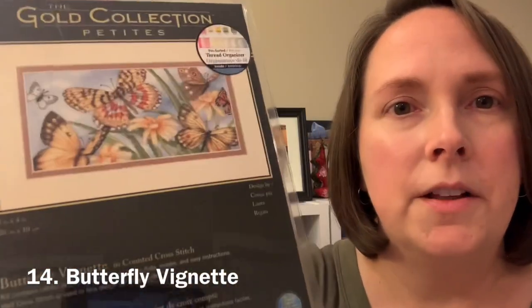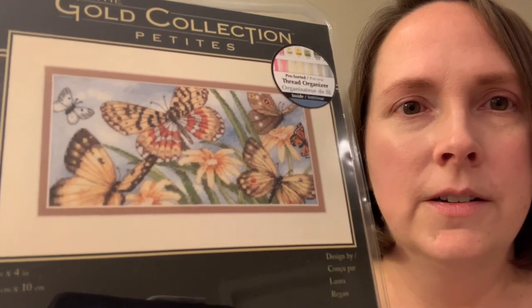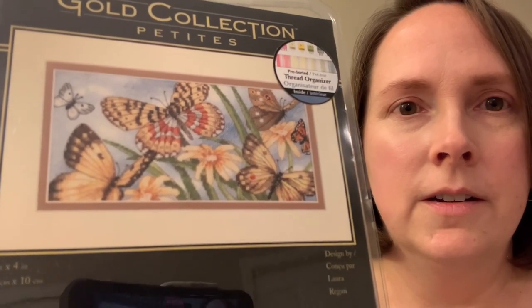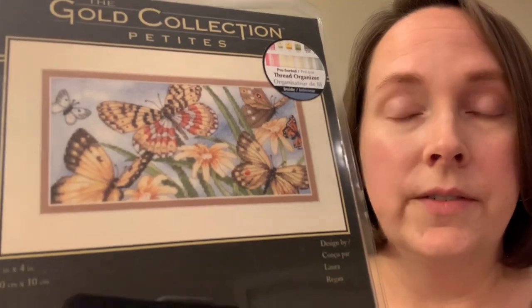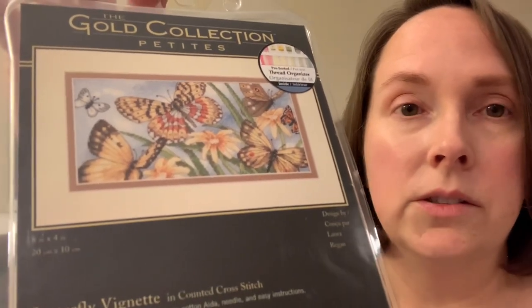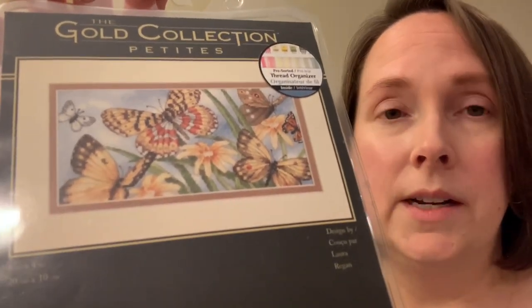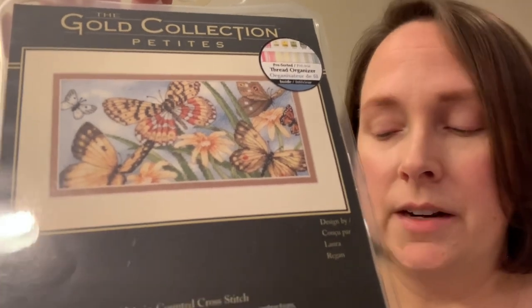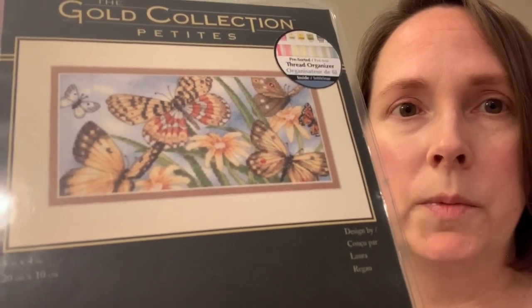The next one is called Butterfly Vignette, another one that I think is fairly popular that people have stitched before. A lot of times if I see these petites on sale or there's a coupon at Michael's, Joann's, or Hobby Lobby, I'll just use a 40% off coupon — that's how I've added several of these to my collection.